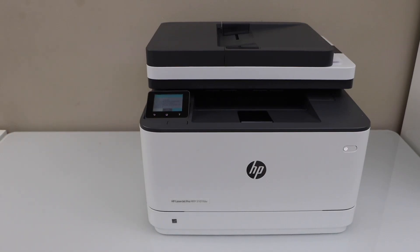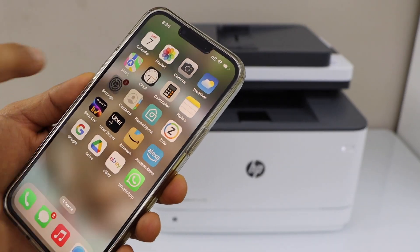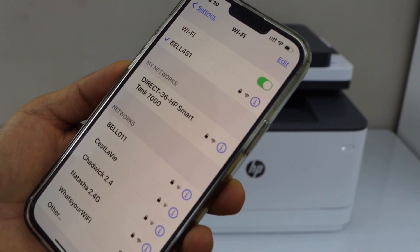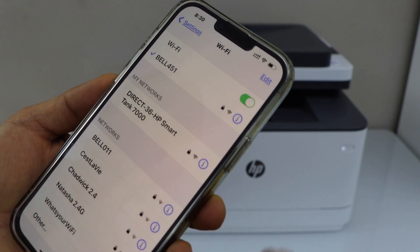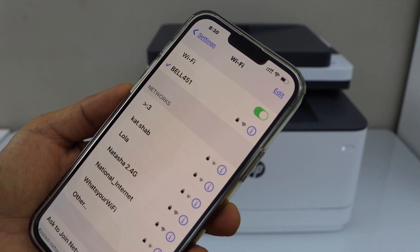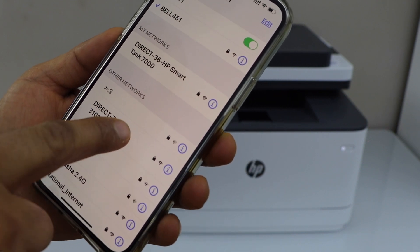I'm going to connect my iPhone with it. The first step is to go to the Wi-Fi settings of your iPhone. Wait for your printer to display in the Wi-Fi list. If you don't see it, you can refresh the Wi-Fi. Select Direct 3101FDW LaserJet.